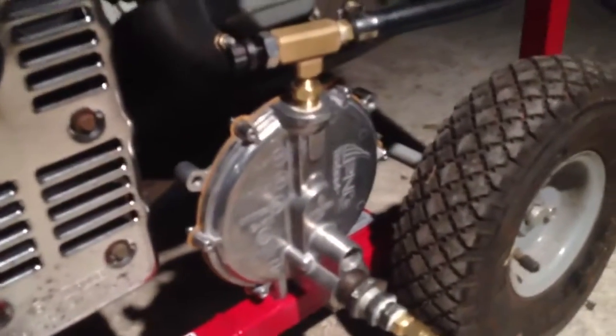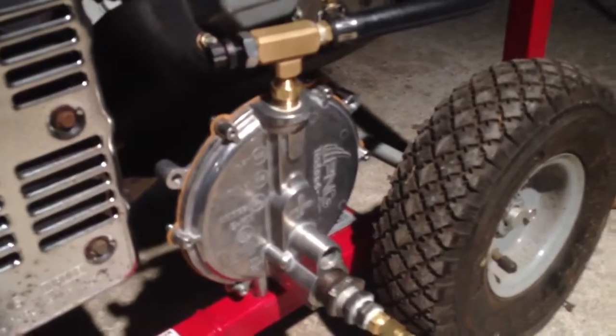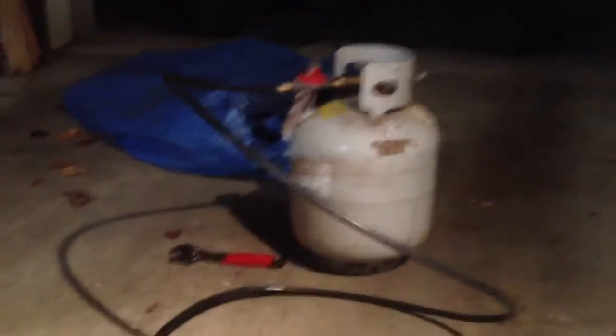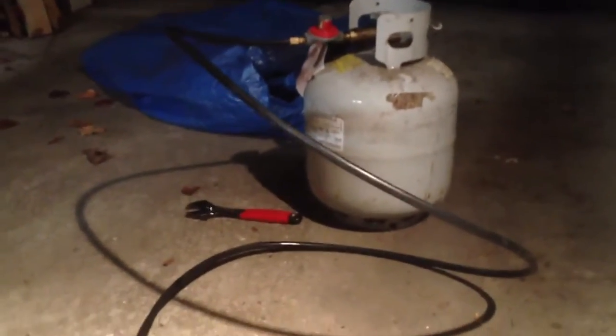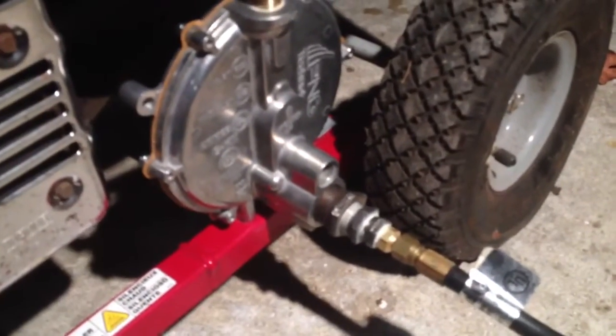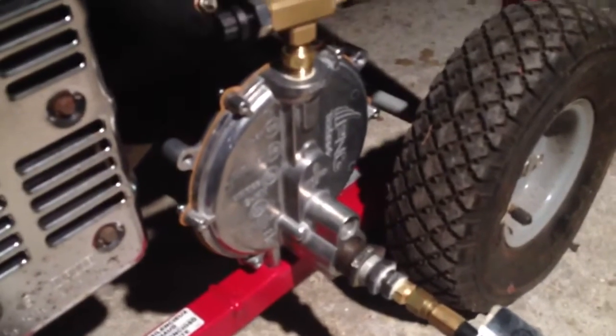The kit from US Carburation is down here. It's this whole assembly here, which more or less just shuts off the gas when there's no vacuum being drawn by the carburetor. You just get your propane bottle here — this can also be a natural gas feed into this inlet here in the bottom. It's a three-quarter inch NPT type thread, and this comes with the kit.